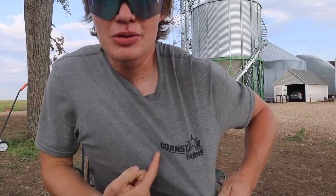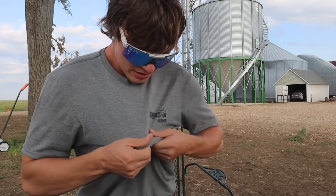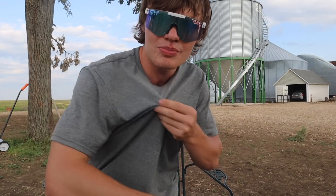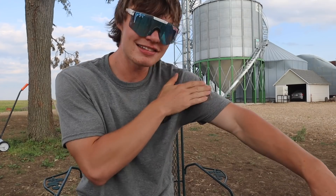Before I get too carried away, we do have merch. You guys see this? Cornstar Farms. Keep in mind, these are some high quality pieces of material. This stuff is soft. This is not 100% cotton. These aren't the cheap shirts — these are the nice ones. They're soft and they caress the skin. Your body will thank you for it. Link's in the description.